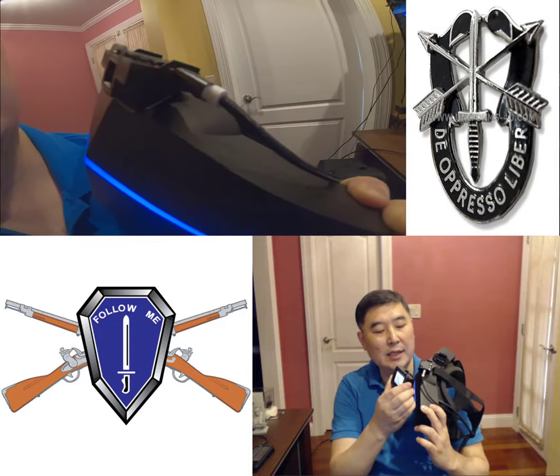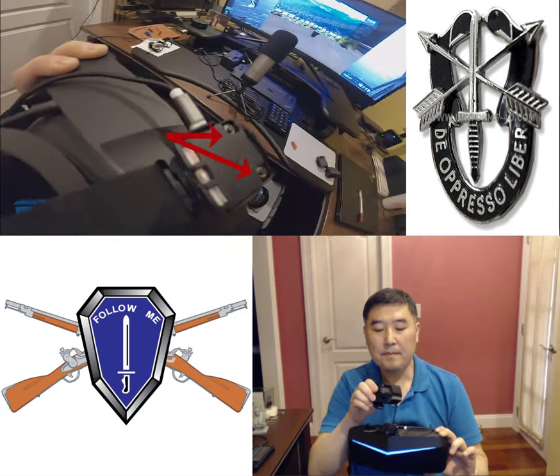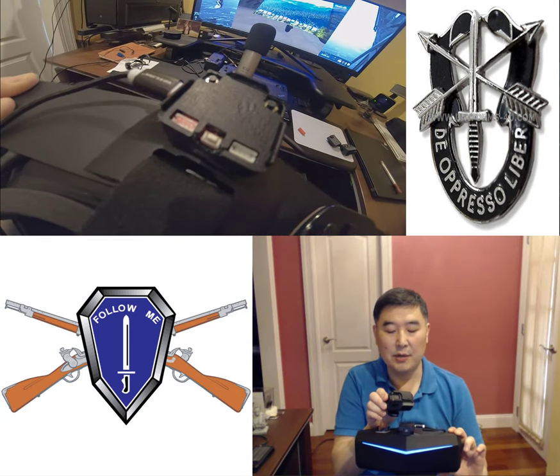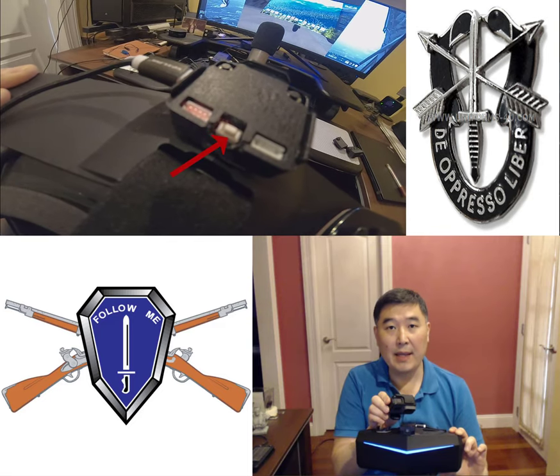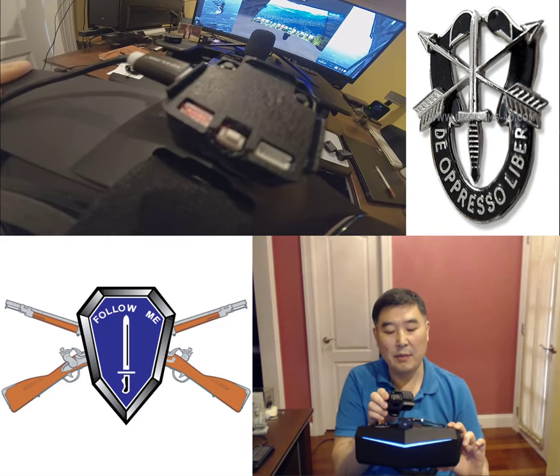That's the helmet mounted system. You'll see two buttons on the left and the right — those are going to be important because we're going to use those to enter into calibration mode. The white button in the center in the back is to just reboot the Point Control helmet mounted system.